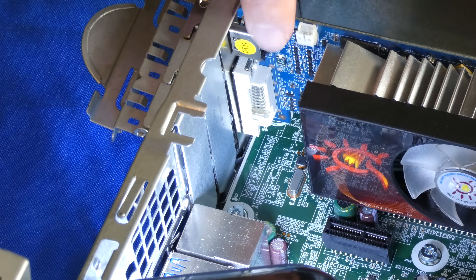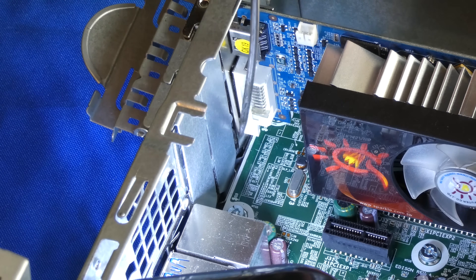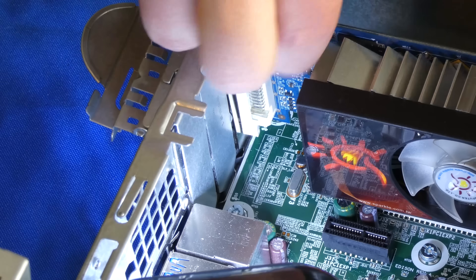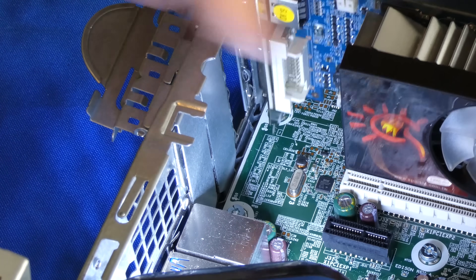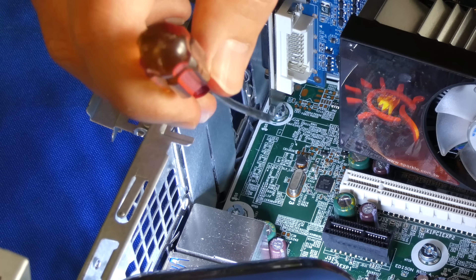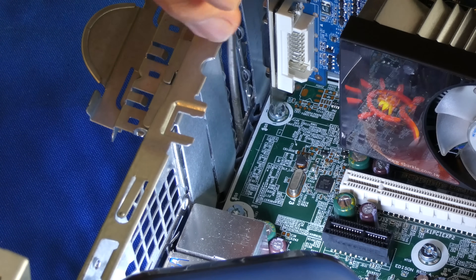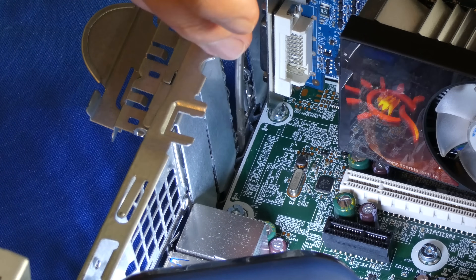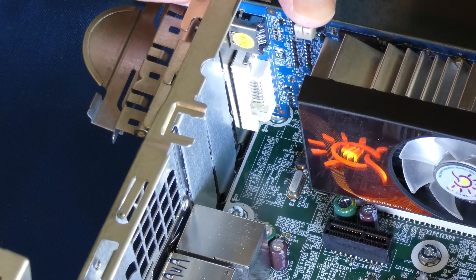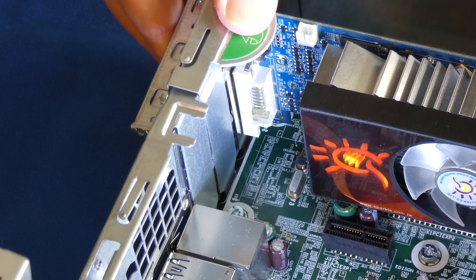Now here's something people don't talk about often. Whenever you insert these in the back where the black plate is, there's a little notch right there that you have to make sure the back plate actually inserts into first. A lot of times these back plates are a little bit bent. Sometimes people try to force it and it goes against the motherboard and you can damage your motherboard. You just have to bend it a little bit to make sure it fits in here nicely. Once you're done inserting your video card, all you have to do is push this back and you're done.